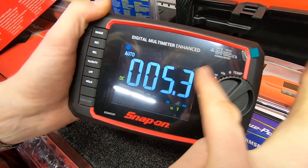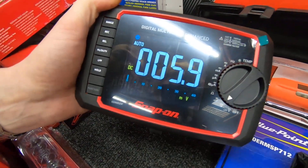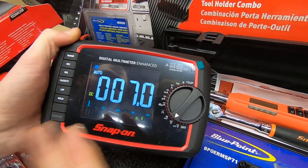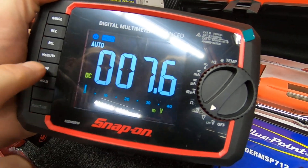There's hertz and duty cycle on there as well, giving you useful information. Once you turn into the settings on the top of the dial, you've got Low Pass Filter (LPF), which takes away some of the harmonics when you're reading voltage so you get a smoother signal without it flicking around so much. There's also a Hold button so you can hold the reading on screen at any one time.